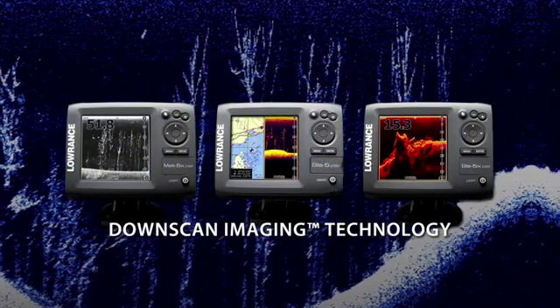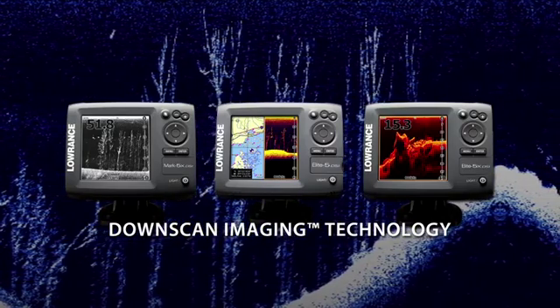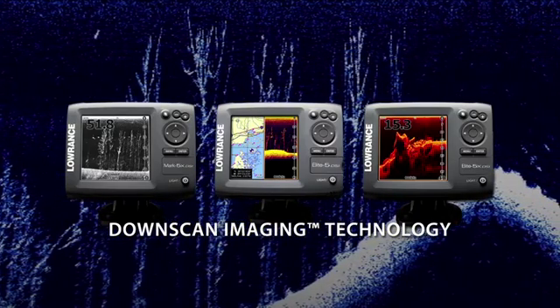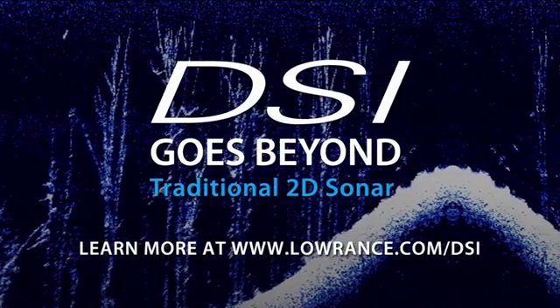Lowrance's innovative, affordable DownScan Imaging technology will help you make the most of your time on the water and show you what it's like to truly go beyond sonar.